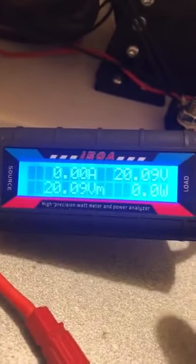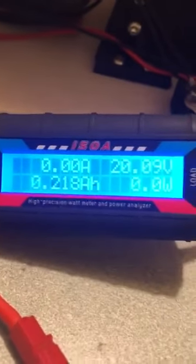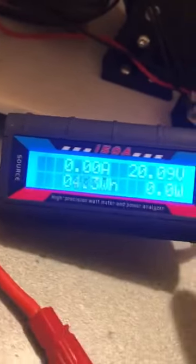These meters will read the power going both ways — it doesn't matter which way it is. It's just that one way it won't count, when it's flowing backward. And I only discovered that yesterday when I hooked the meter up backwards.